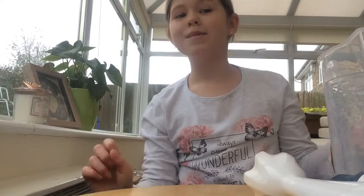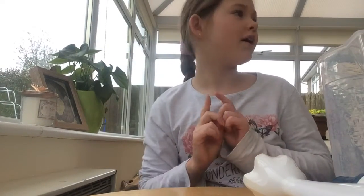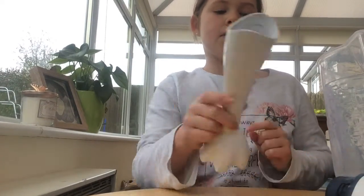Hi guys, today we are going to be making an Oreo milkshake. The reason I haven't been uploading is because I forgot, and I'm like, oh my god, I've got so much time. So here we are uploading one more time.